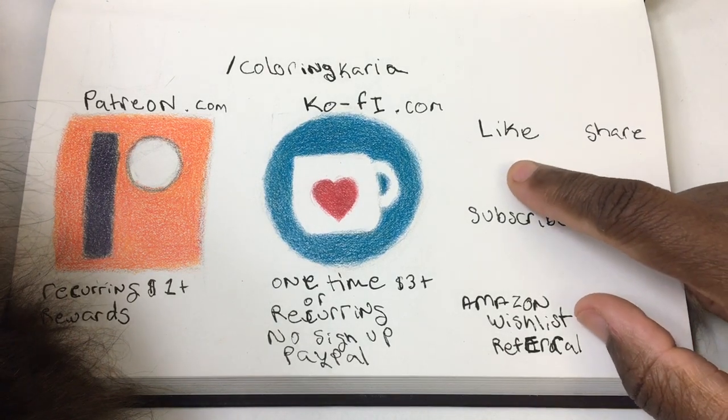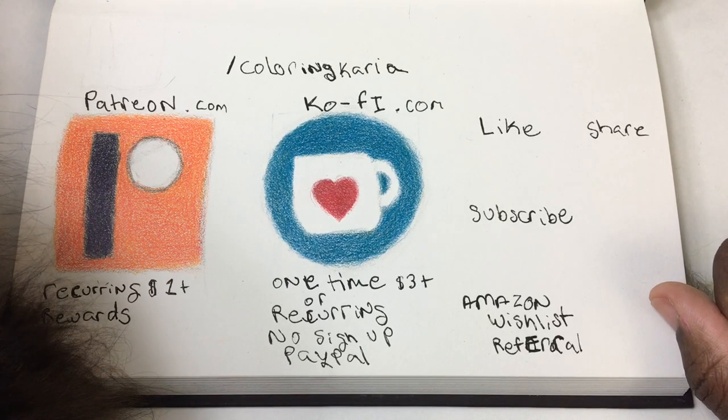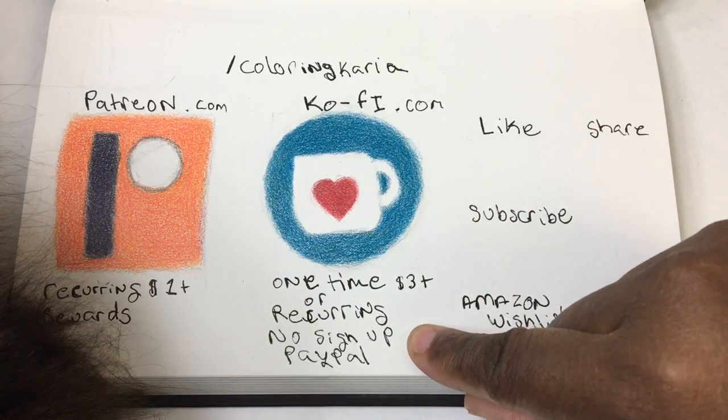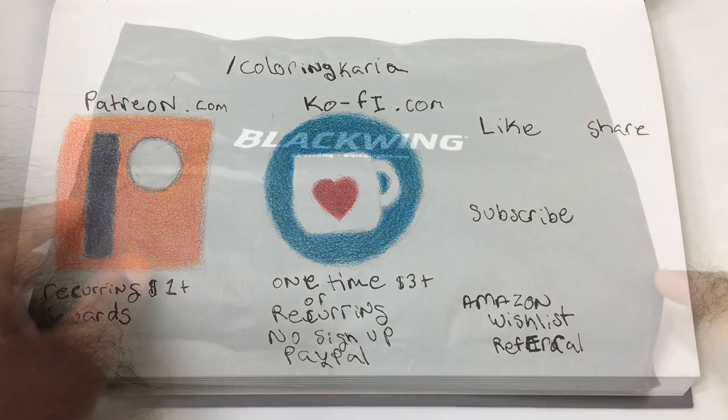Welcome! If you like this video, don't forget to like, share, and subscribe — it helps spread the word and makes more videos possible. If you like it even more, you can make a recurring donation via Patreon or a one-time donation via Ko-fi. The links are all in the description below. Enjoy the video!